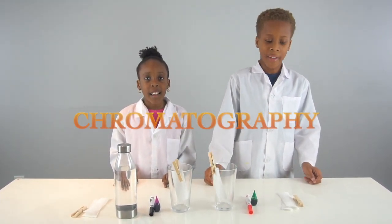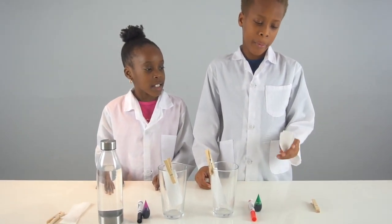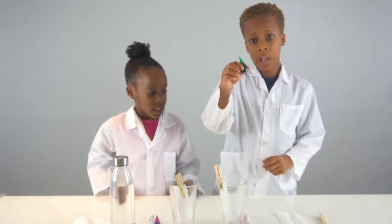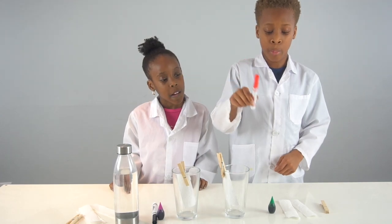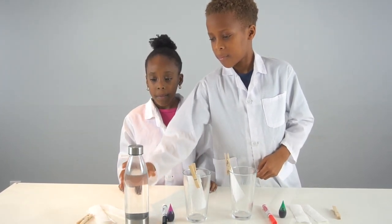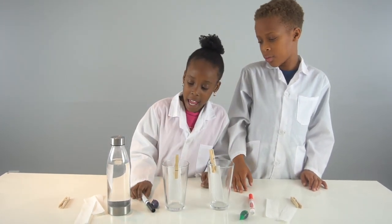For this experiment you're gonna need a clothespin, a paper towel cut into pieces just like this, food coloring or a marker — but we're gonna use both — a cup, and water. First we're gonna get a marker.